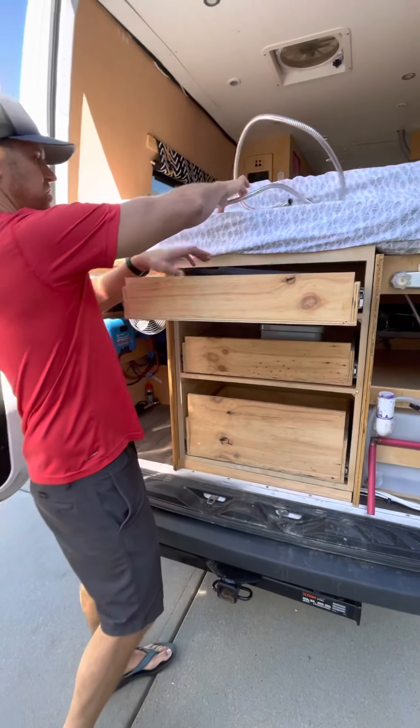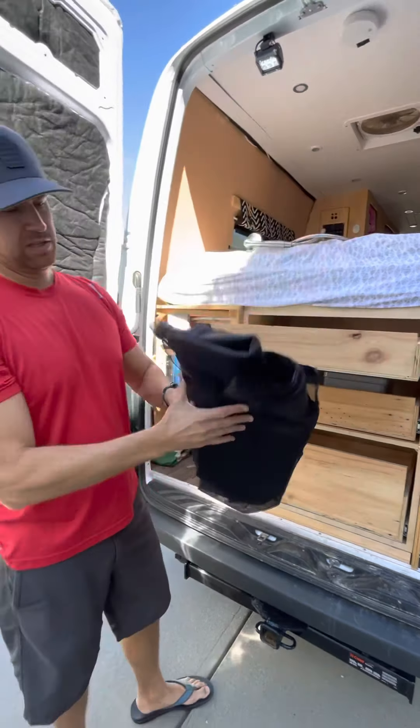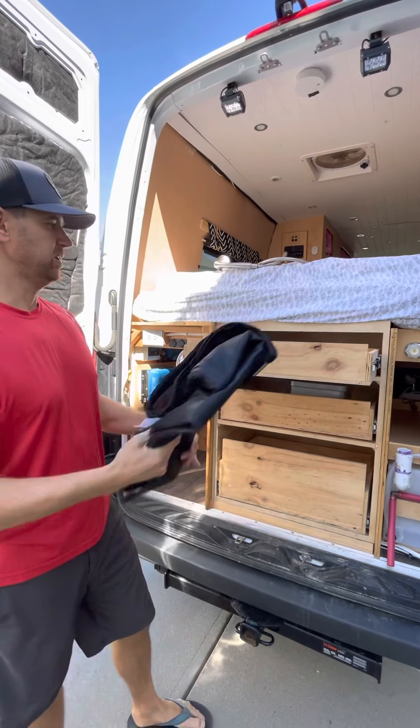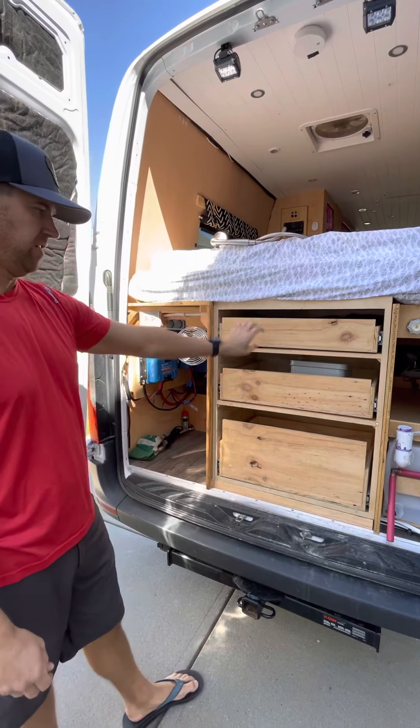We also have some screens which we actually just bought on Amazon — huge screens that we stick to the outside of the back with magnets, and we stick one on the other side too so we can get some good ventilation if it's warmer at night and we want to leave the van open.